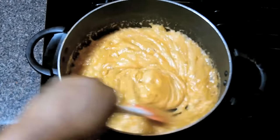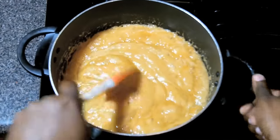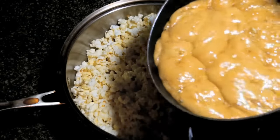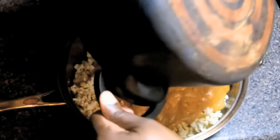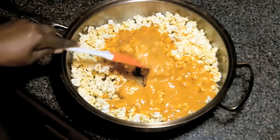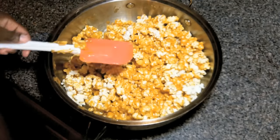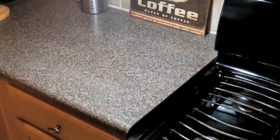We want our popcorn right by our side because we want to really do this process quickly. Now pour the mixture over the popcorn and we're going to stir. You definitely won't be able to cover all the popcorn on that first go around because it starts to harden up on us. But we're not going to worry about that because we're going to bake this for 15 minutes and it'll be soft again. So we're just going to put it into the hot oven and let it go.